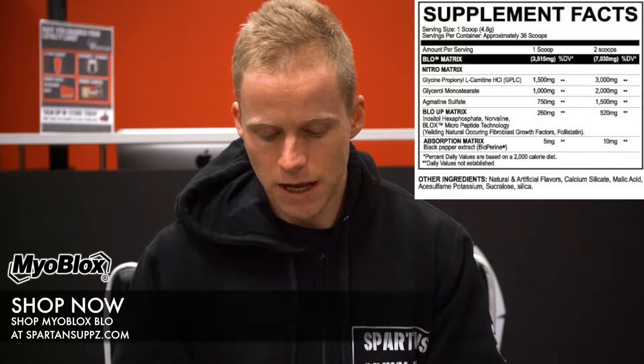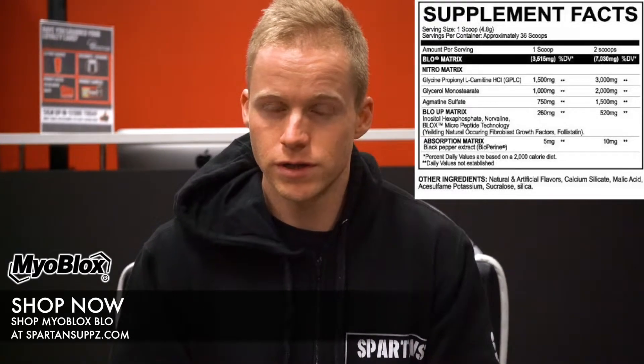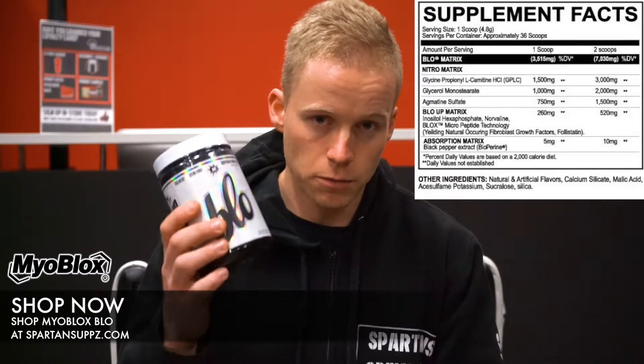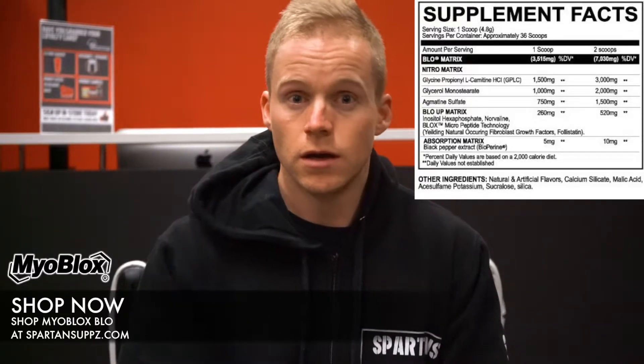Next up there's black pepper extract at 5mg, which is going to help you break down and utilize everything. And the last ingredient, which I passed over for good reason, is the Blox technology. What these ingredients do — which is why it's called Myoblox — is allow for better utilization, breakdown, and absorption of the ingredients in the product. It's going to help improve the delivery and uptake of these particular ingredients, acting as workhorses that allow you to maximally uptake the ingredients so they can work well both individually and in synergy with one another for maximum pumps.